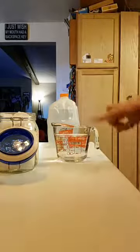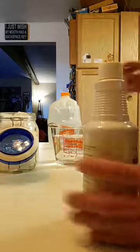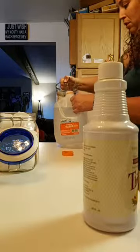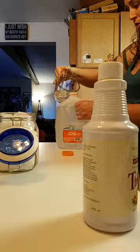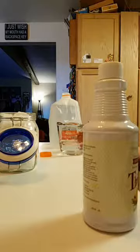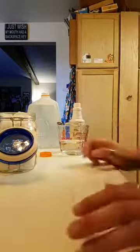So what I have is distilled water - I was doubling the recipe, hang on. No longer doubling the recipe, so we're gonna do half of that. Correction: one cup of everything. It's all in ones.